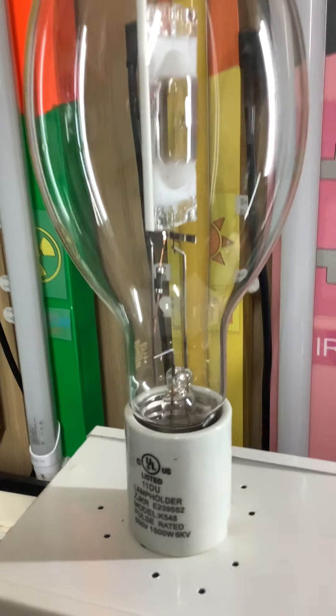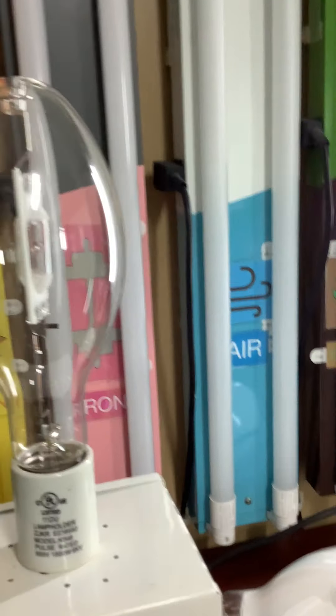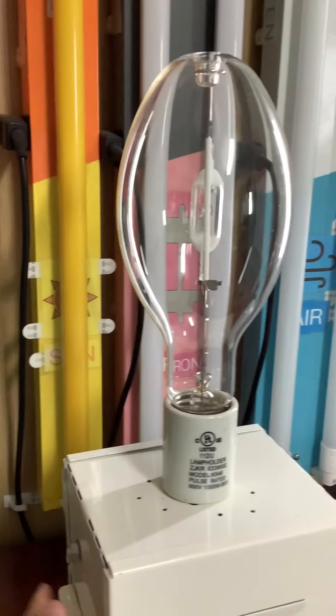We're going to watch this turning on with the clear bulb. You've got to be careful with these clear bulbs because they do put off UV radiation, which is not good for your eyes, whereas the phosphor-coated ones don't. So let's turn this on — here we go.